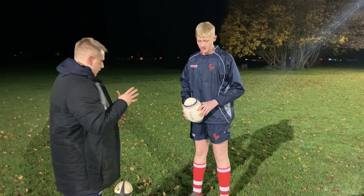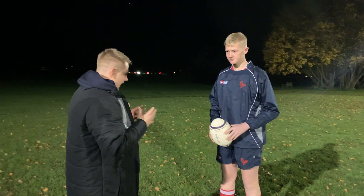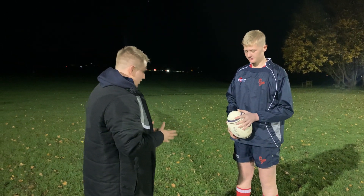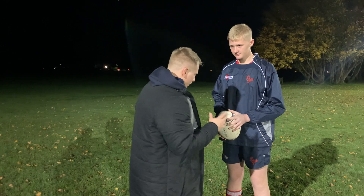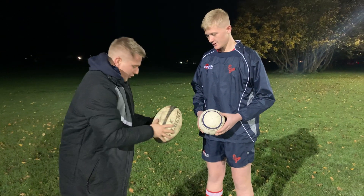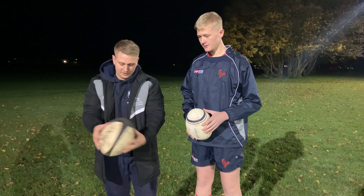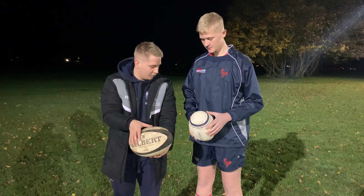Basically we're just going to break down the passing and slowly move into movements with it. So firstly, hand position — where are your hands? What I would try and do is release it a little bit more. Hold it with more fingertips, not the palm. So thumbs around, fingers and hands more in the middle of the ball.